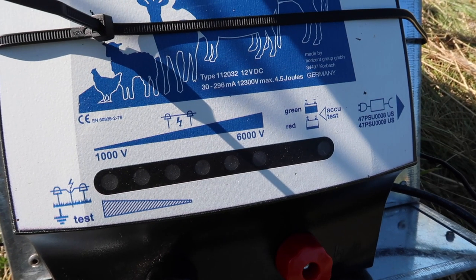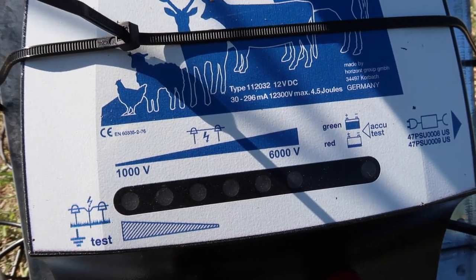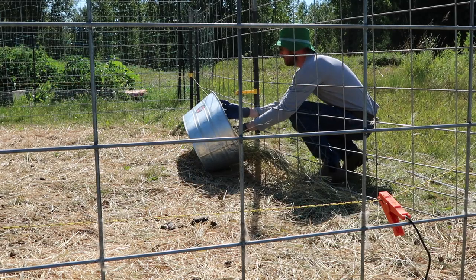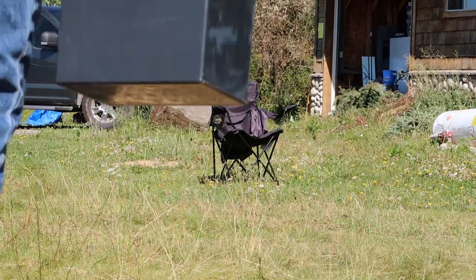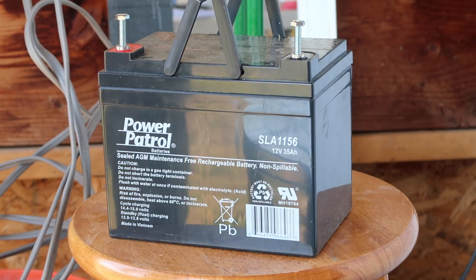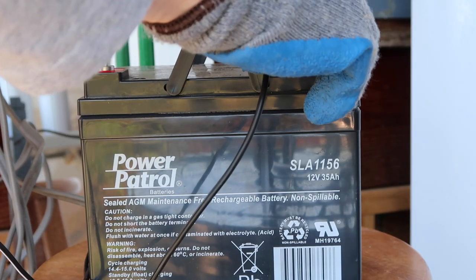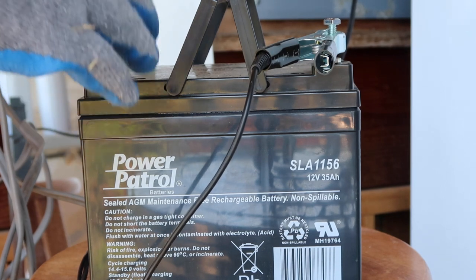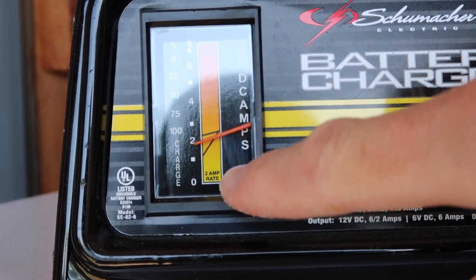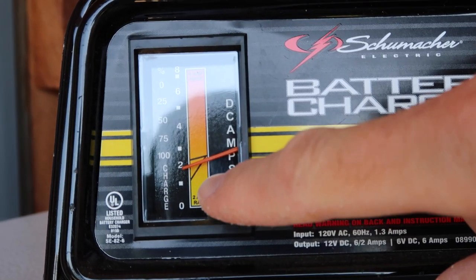Green light, but still no noise. There's nothing showing up on that little volt tester either, which makes me wonder if it is the battery. I'm probably just not reading this meter right. What I'll do is leave the battery on the charger for a little while, and we'll come back and check it to see if that needle has moved at all.